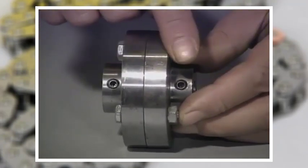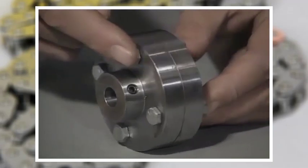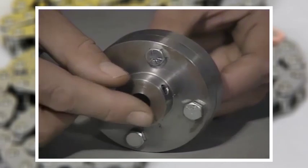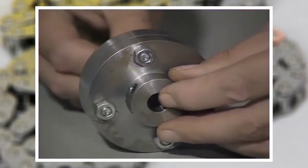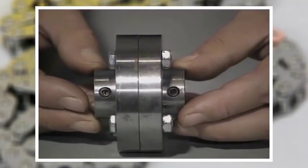The third common rigid coupling is the flange coupling. These couplings have two flanges, one of which is secured to the end of each shaft. Then the two flanges are bolted together to form the coupling. This type can be used with two shafts of the same size or with shafts of two different sizes by simply boring each flange half to fit its corresponding shaft.